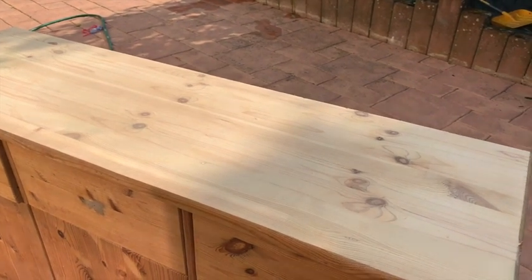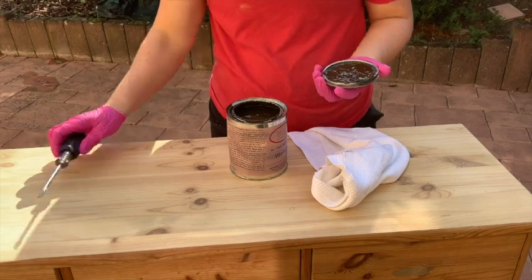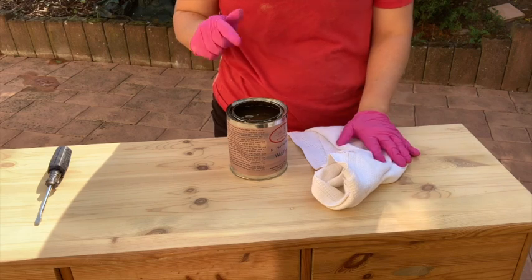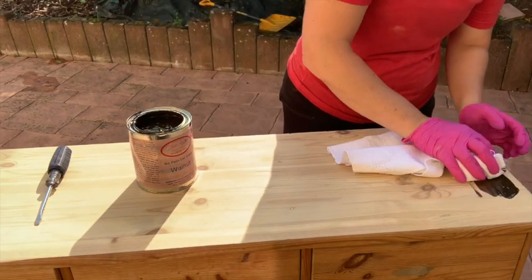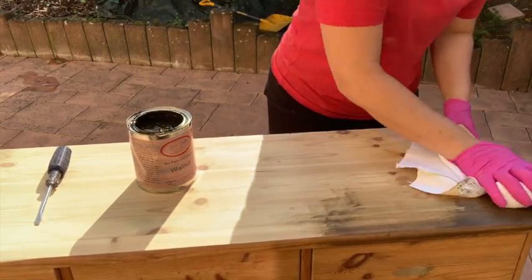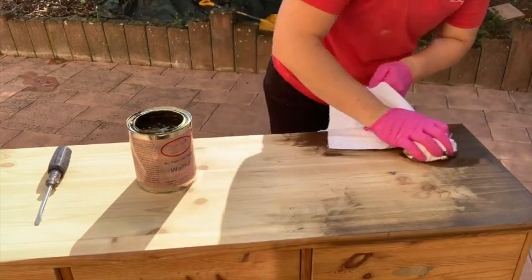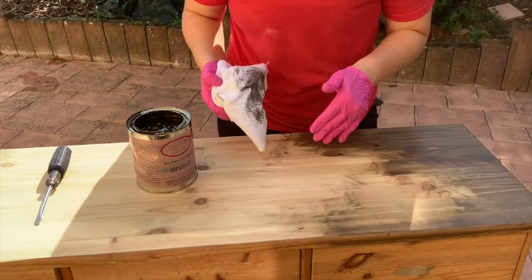We're going to use Dixie Belle's No Pain Gel Stain in Walnut. I like to use a screwdriver to open it, then stir it really nicely with a stir stick. You have two options: brush it on and wipe it off, or use a lint-free rag, dip it in, and work it into the wood. Because this is pine it will take the stain very fast. I like to swirl it in to get it into the grain, then flip to a clean part of the rag, go with the grain, and wipe it away.